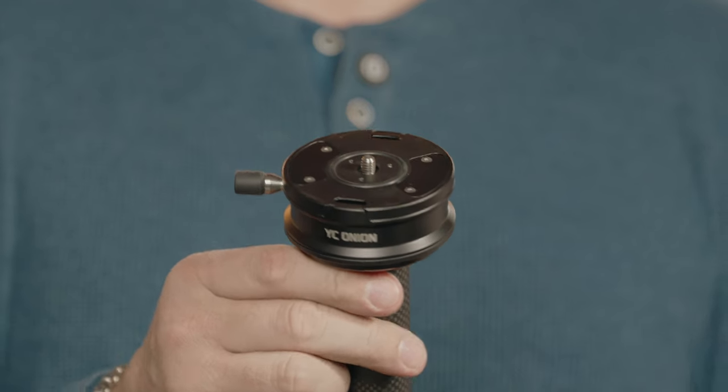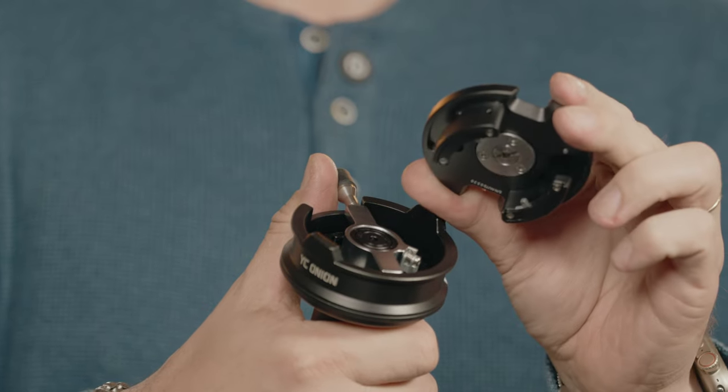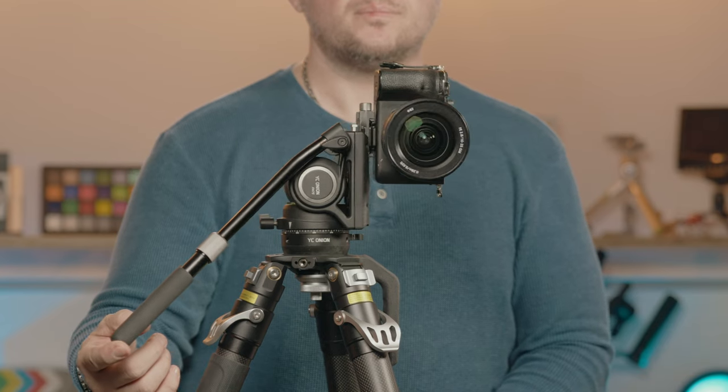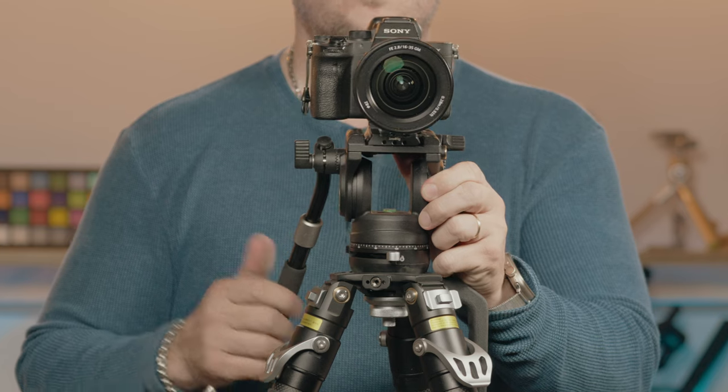Even though the bowl head sets up very quickly, there's still no easy way to change the fluid head between the bowl head and the center column. Optionally, YC Onion sells a quick release base that's not part of this kit but could be a very useful addition. Altogether the whole kit really works great — the legs are sturdy, the head features a drop-in lock design with stoppers, and it can tilt 90 degrees for vertical shots. The leveling bowl head is a really useful addition.